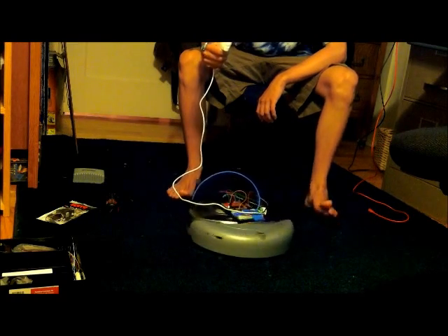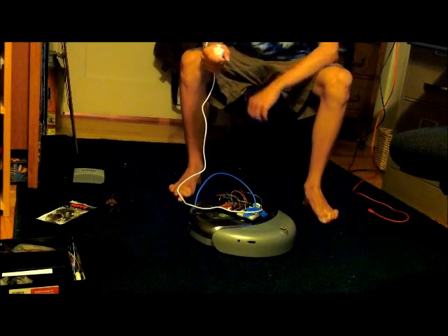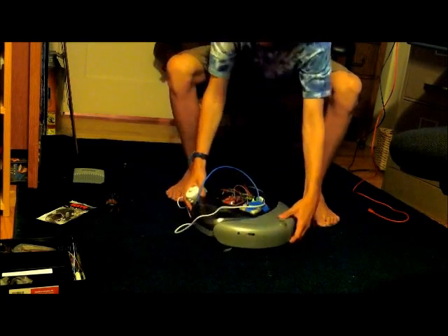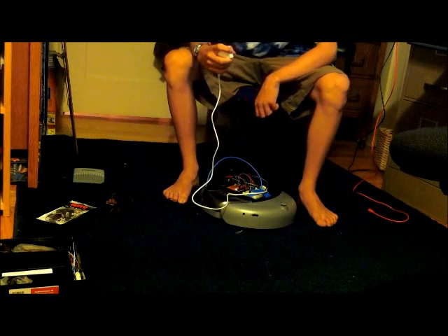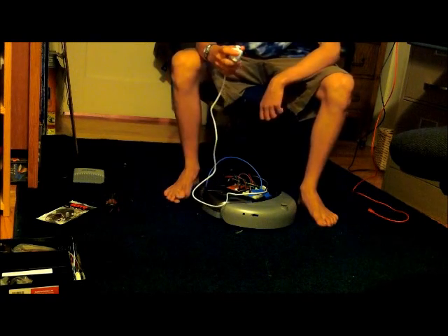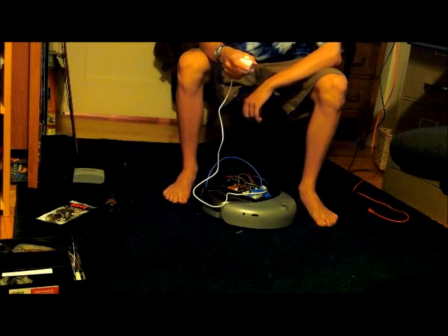We can also turn around the axis. These buttons do things — the Z button turns the side cleaning brush for cleaning up the walls, just for fun as well. And we can use the C button for it to beep, because it has a piezo buzzer in the side of it, just for fun.